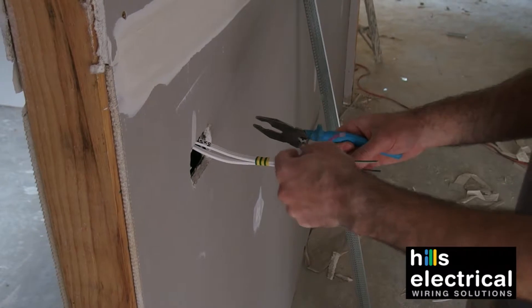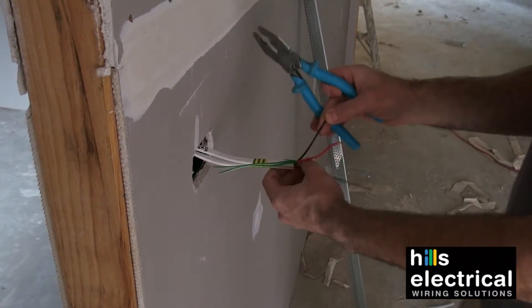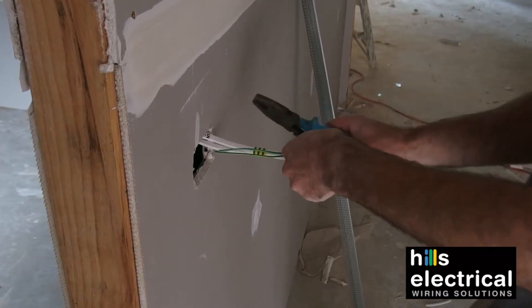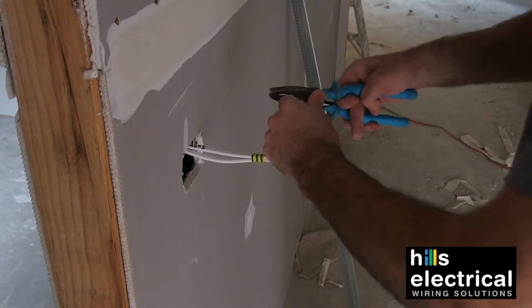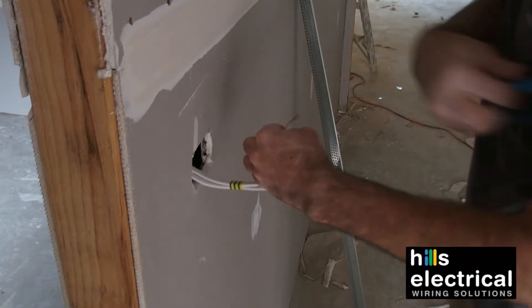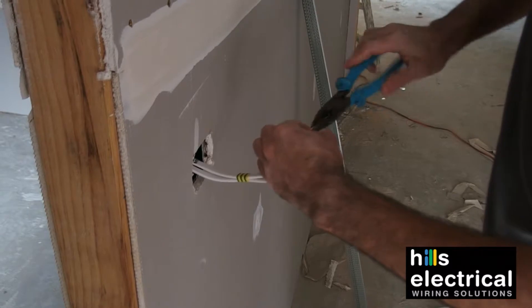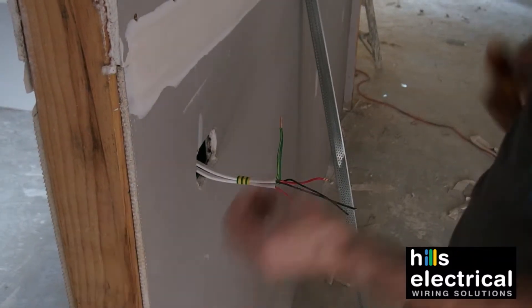That one hasn't been taped up right. Put the earth connector on so it doesn't spin.